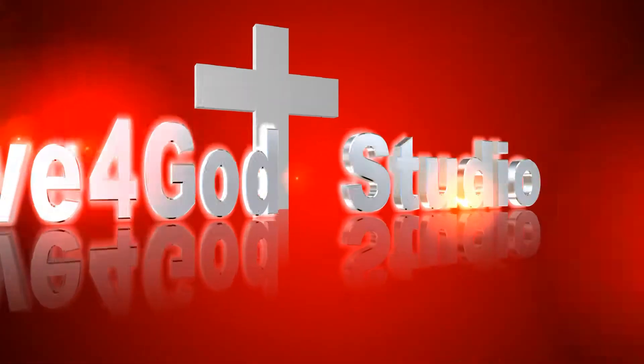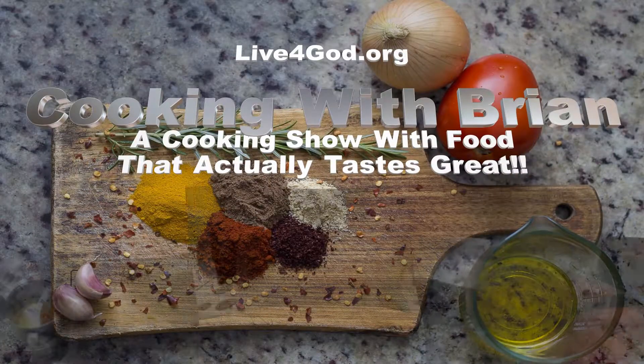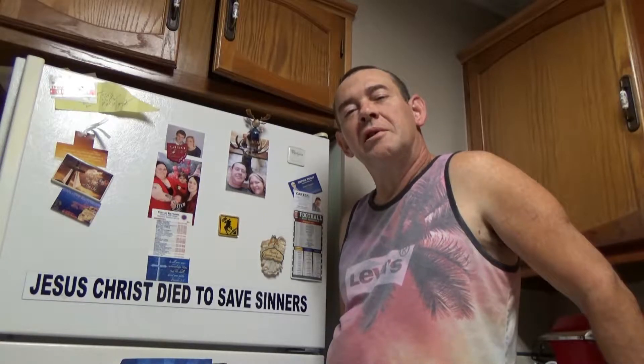Live for God Studio Productions. This is Cooking with Brian, a cooking show with food that will actually taste great. Hi friends, welcome to Cooking with Brian. Today we're going to do a very simple recipe that about anybody can make. It's pretty easy and it's absolutely delicious. Today we are going to fix barbecued pork roast in the crock pot — very easy and simple recipe. And here's how you do it, friends.